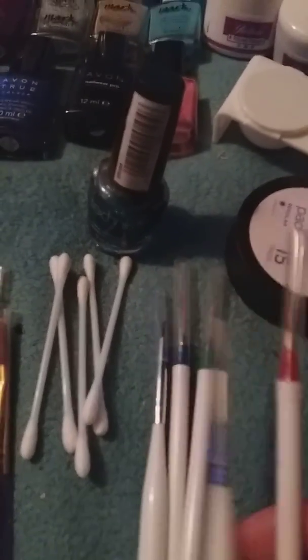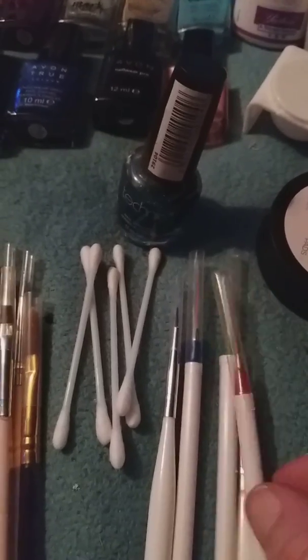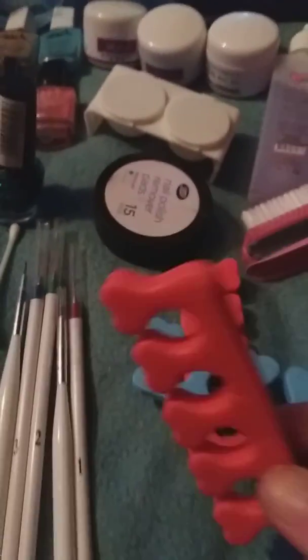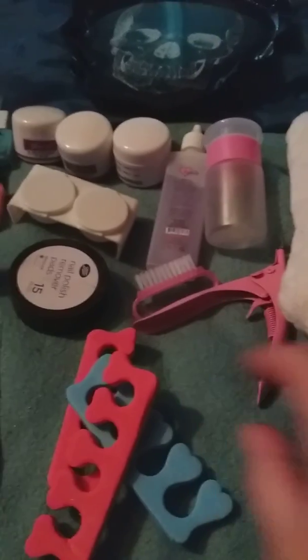These ones are the fine ones - they're really good by the way. I've practiced on my wee doll thing, but not myself. These are your separators, obviously, for your fingers and your nail brush.